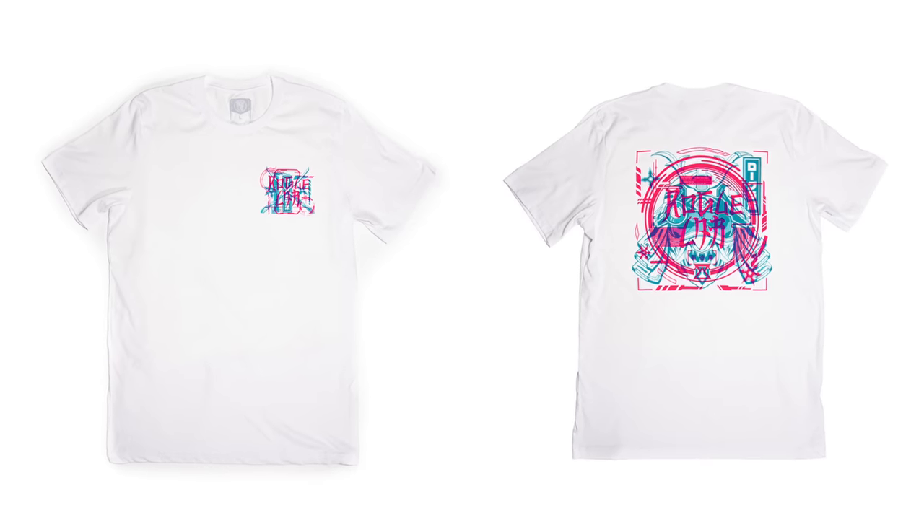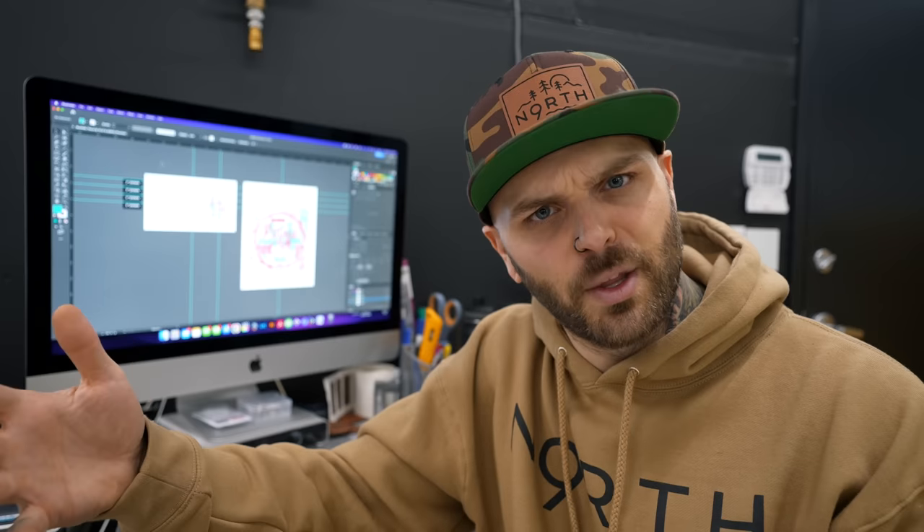We're running with the Roguelab Bushido T today, which is one of the best-selling shirts that we've ever made for Roguelab. You're going to be able to buy these things at the end of this video or even right now — the link is down in the description below. Simple design, two-color front, two-color back. The only thing that was complex about it was coming up with the proper ink mixture to get the overlay to work out properly, which I actually made a video about a year or two years ago. Otherwise, this is very simple.